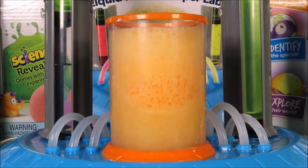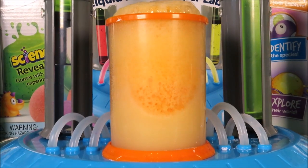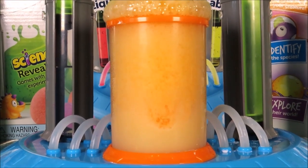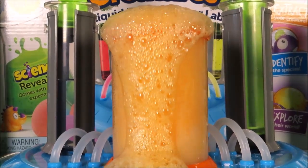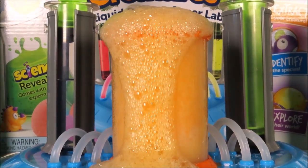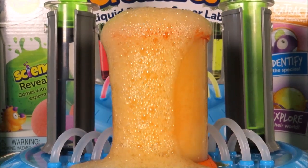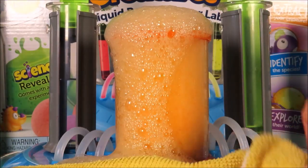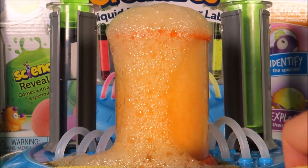That's awesome! Is it going to go over the top of the beaker? It's bubbling high! And yes, here it goes — it's going everywhere! Wow, that is fizzy!